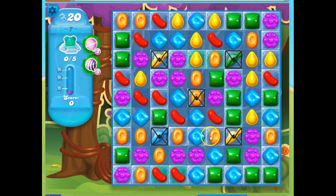Let's take a look at this board. I've got bears, and because the ice is thin, I can see where they are if I look very carefully for these shadows of green underneath. Now not only do I have a bear here, but I also have the opportunity to make a striped candy by matching 4 together, and open this licorice lock, which will set off a fish.